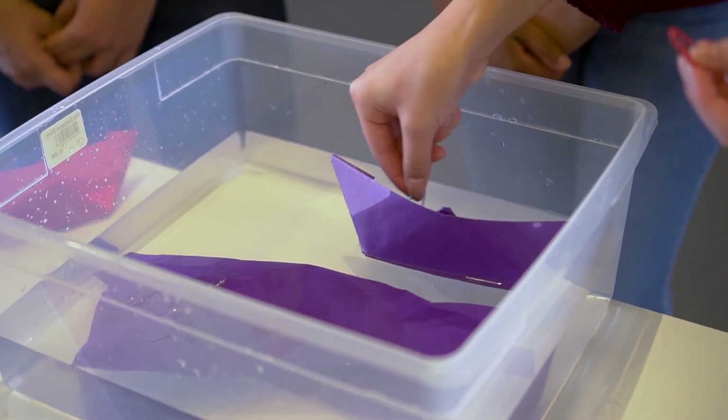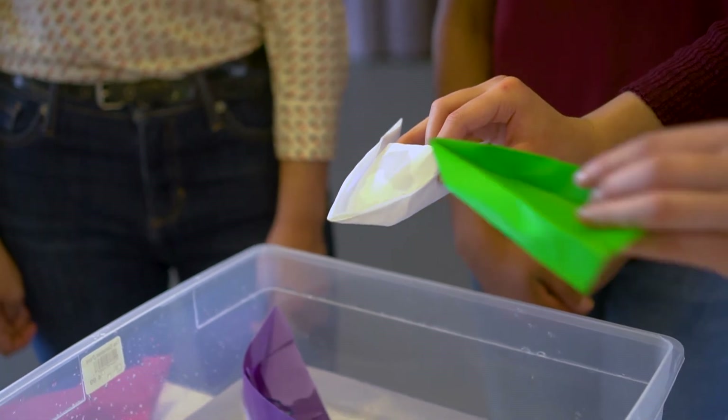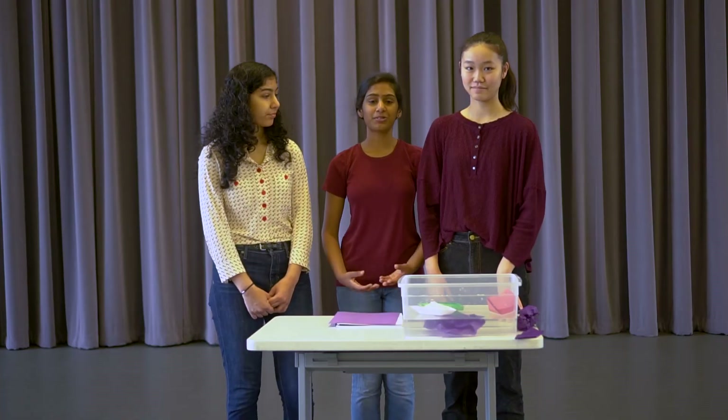It floats! Let's see if we can put objects in it. I have two paper clips here. It works! Let's look at some other examples of paper boats and see if they float. So, here I have two different designs — one made out of square origami paper and the other made out of printer paper. The one we made earlier was made out of construction paper. They both float! Which design do you think worked best? And which one do you think was the most effective?